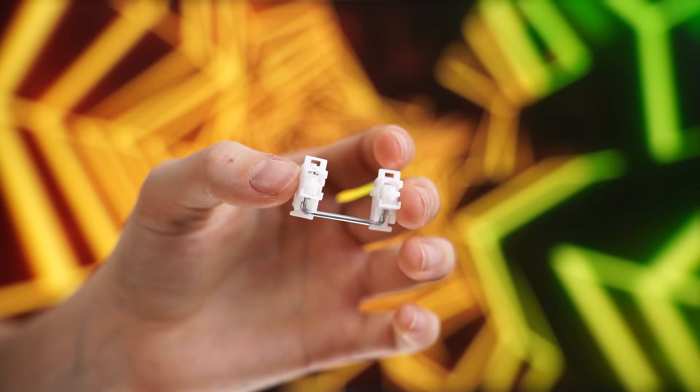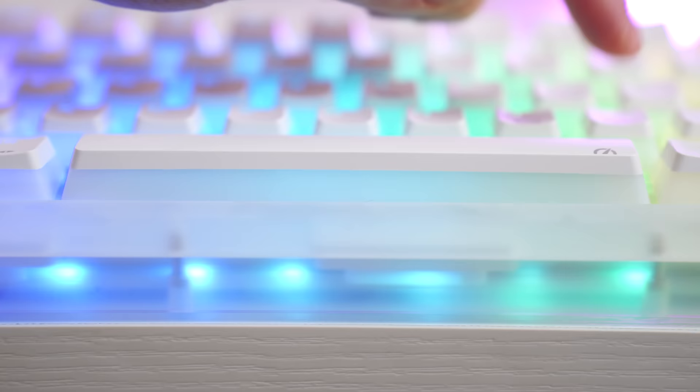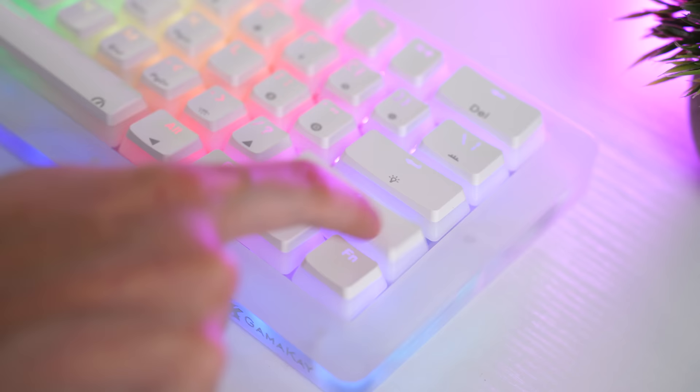The stabilizers are factory lubed, but there is some ticking on all of the stabs — nothing super major, and it's not a super bad tick. Honestly, this would be fixed within about five minutes with just a little bit of lube. You don't even need dielectric grease; you could really just use the lube you'd use for your switches. Very easy to fix. But don't take my word for it — take a listen to the sound test.